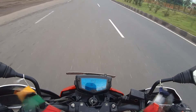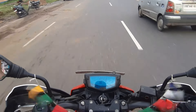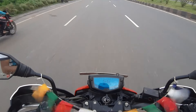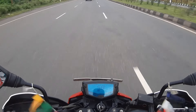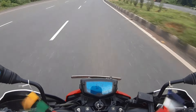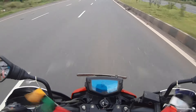If you're gonna buy the Apache 160 4V, you must know all these things, so I'll share both the pros and cons. This bike is damn smooth — hats off to TVS for making a bike like this. It's very smooth, the engine is smooth, and the handling characteristics are awesome.